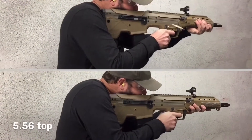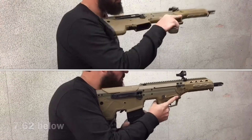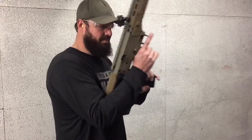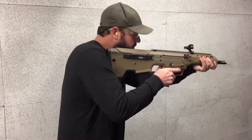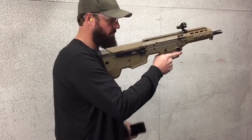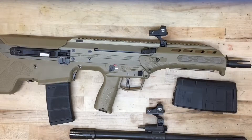It's time to convert. Today we're going to go over how to convert the MDR from one caliber to another. As you can see here, the rifle started out as a 5.56 and we're going to go over the process.